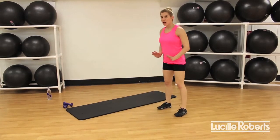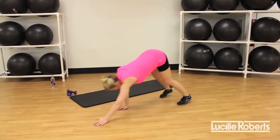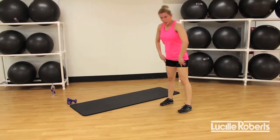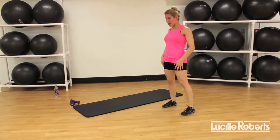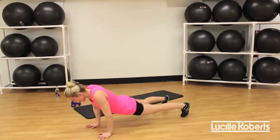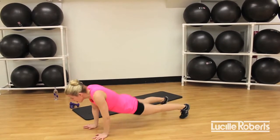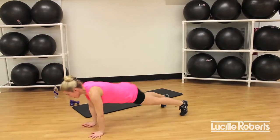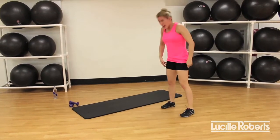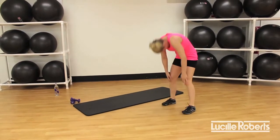Step back, walking out to an awesome plank. Here we go — walking out, plank, walking back, roll it up. We have 20 seconds on the clock. Remember, this is a very individual workout. If you're a little bit faster than me, that's okay. And if you're a little bit slower, that's okay as well. Everybody's individual. Three, two, and one. Excellent job.